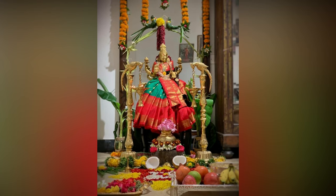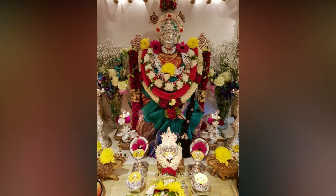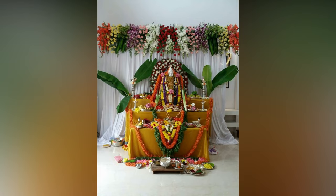Vara Lakshmi Vratam is a ritual observed by Hindus to please Goddess Lakshmi, the wife of Vishnu, one among the Hindu trinity. It is performed by women, especially married women, who often observe a fast until the Puja ends.